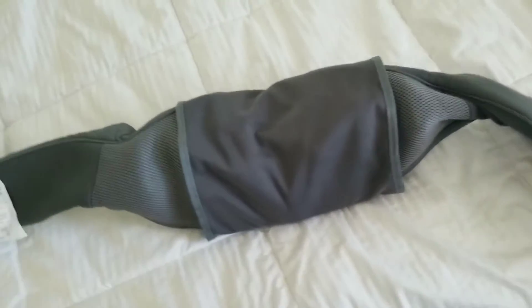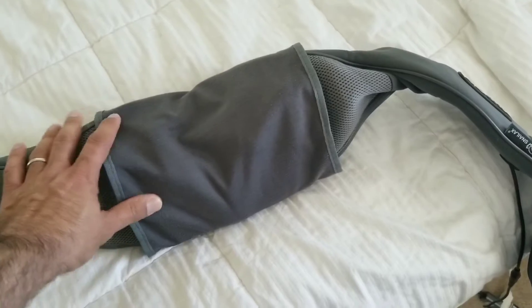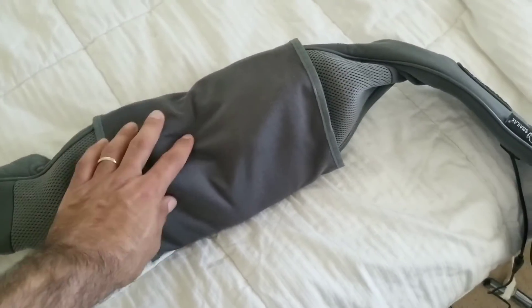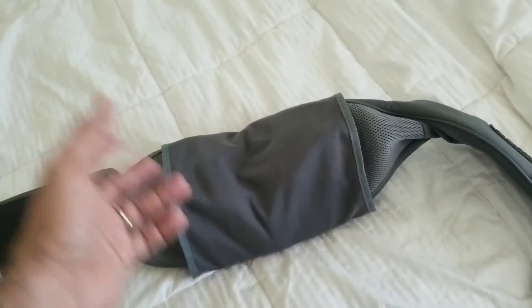So basically, it's what it is — a portable massager. Boy, they've come a long way. I remember portable massagers used to just kind of vibrate, but this technology is fantastic.